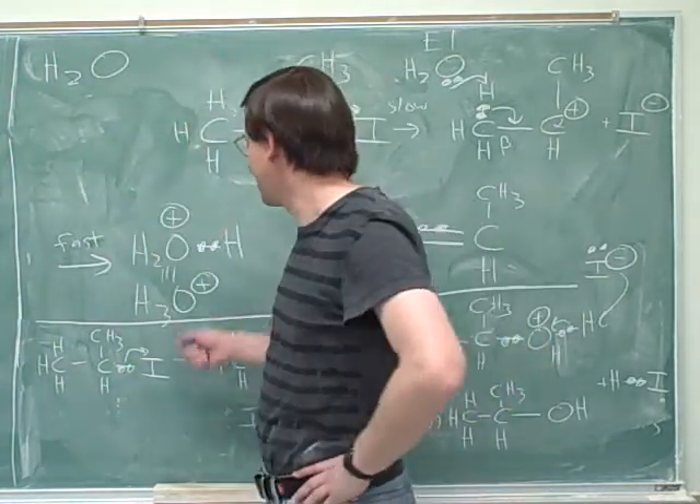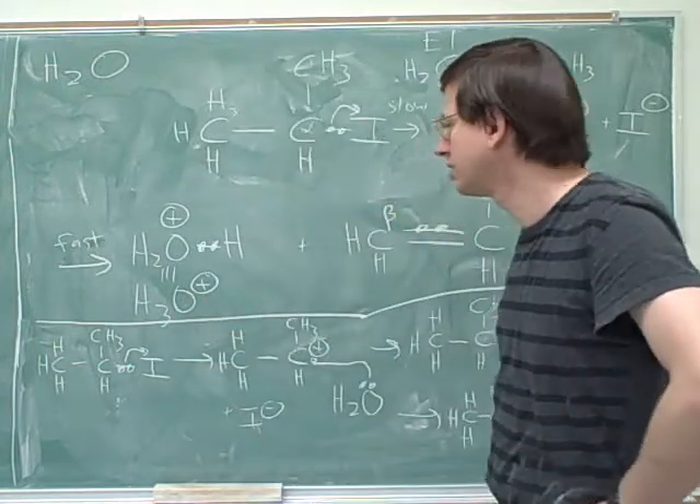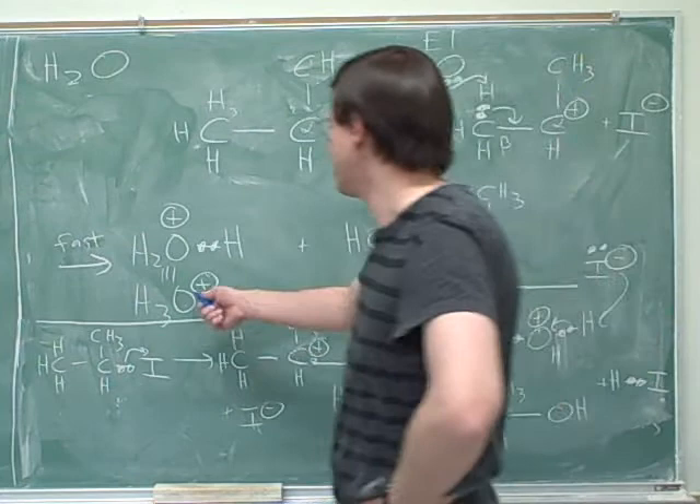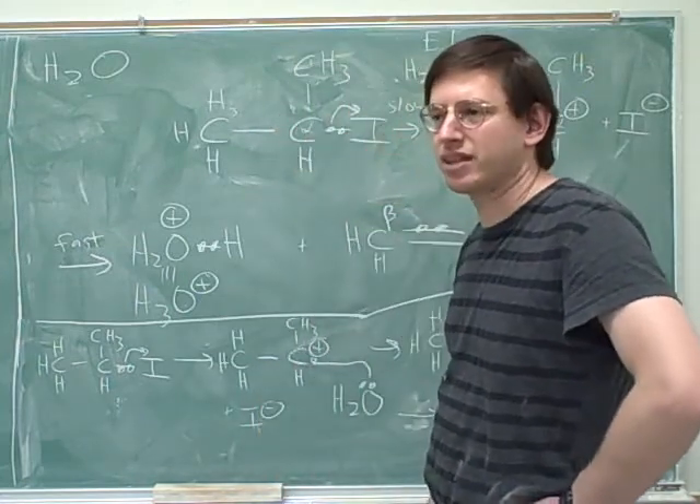So this oxygen already has a full octet, so it can't receive any new electrons. For that, we just leave them separate — we can just leave the H3O+ and the iodide as separate in this case.